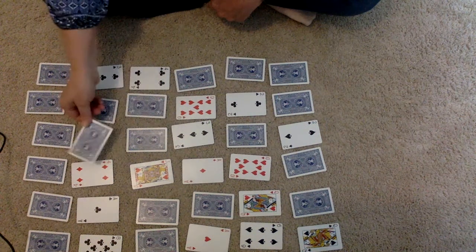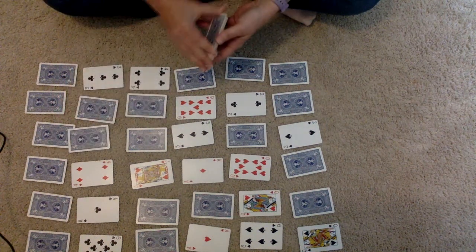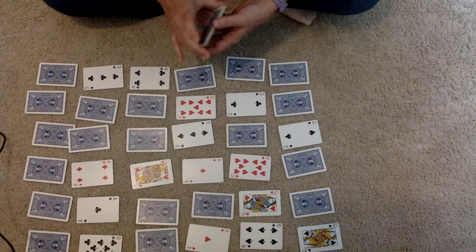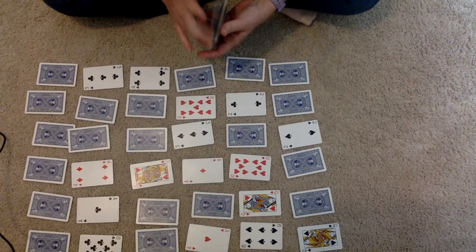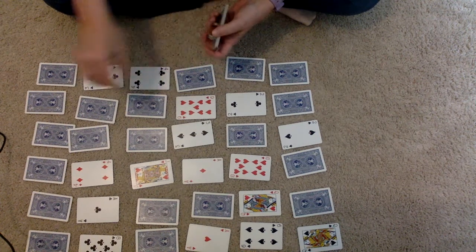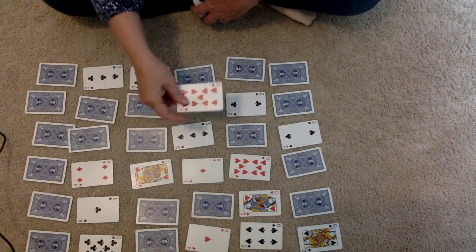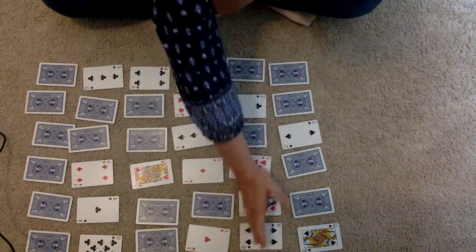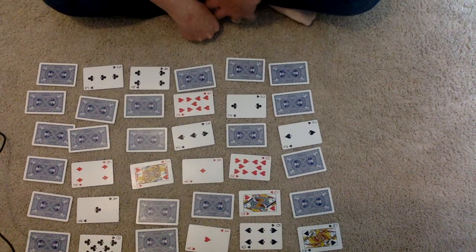I'm also going to share a video of a magician doing this trick so you can see how to make it more exciting. I would definitely practice this before you do it with somebody to make sure you understand that you need to add up your ones so they make evens across your rows and columns. Good luck!